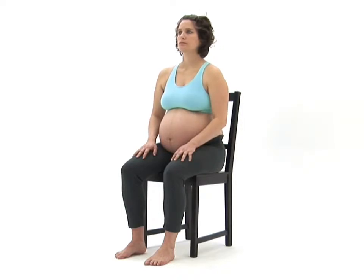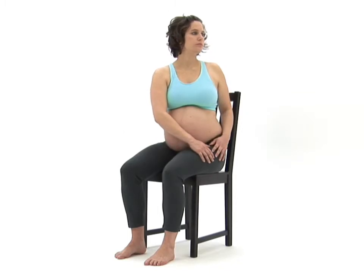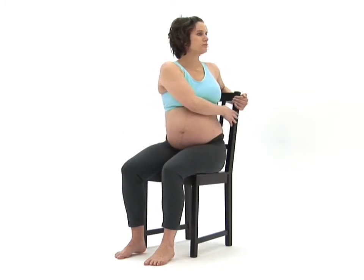Take a deep breath in and as you breathe out, slowly rotate your upper body round to one side. You can assist the movement by taking hold of the chair's backrest to carefully pull your upper body further round. Try to stay as upright as possible and keep your shoulders down and relaxed during the exercise.